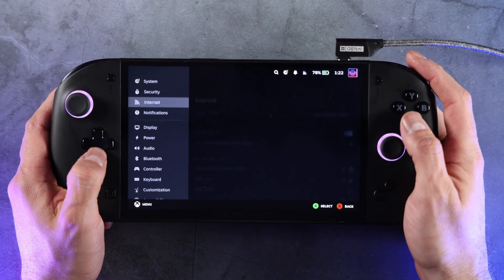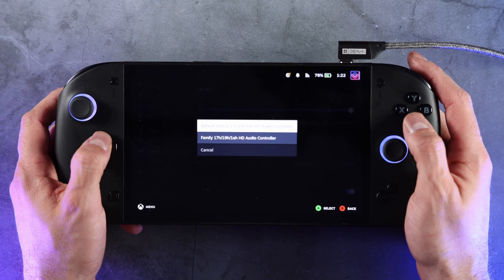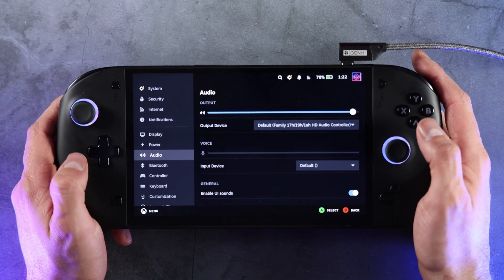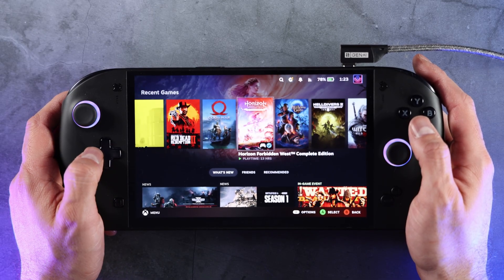Going to the settings to check out what audio options we have here. We have two options, and unfortunately neither one has audio. There are some compatibility issues there that shouldn't be a problem to sort out once the team actually gets a hold of this device.